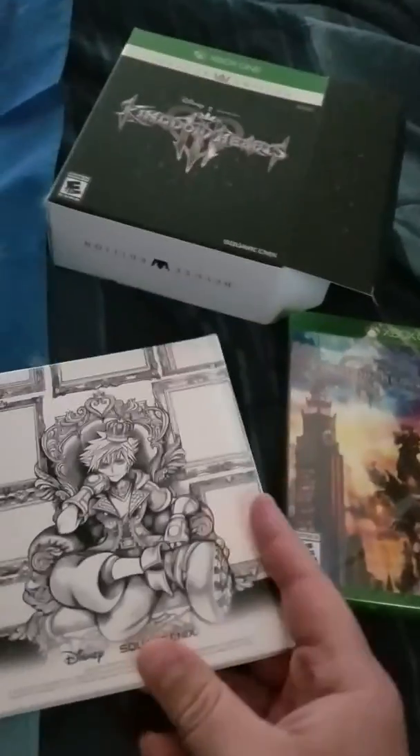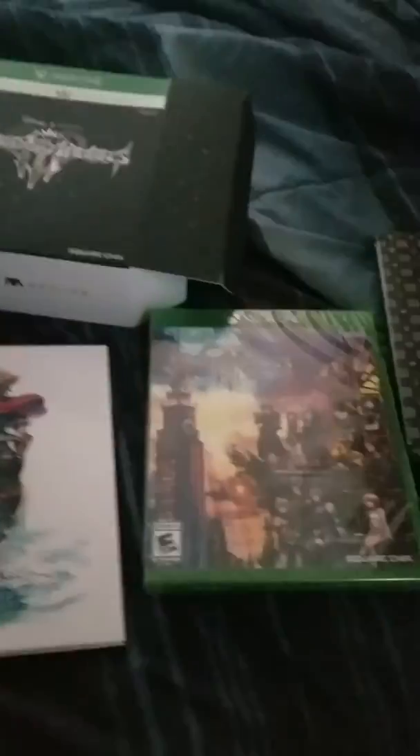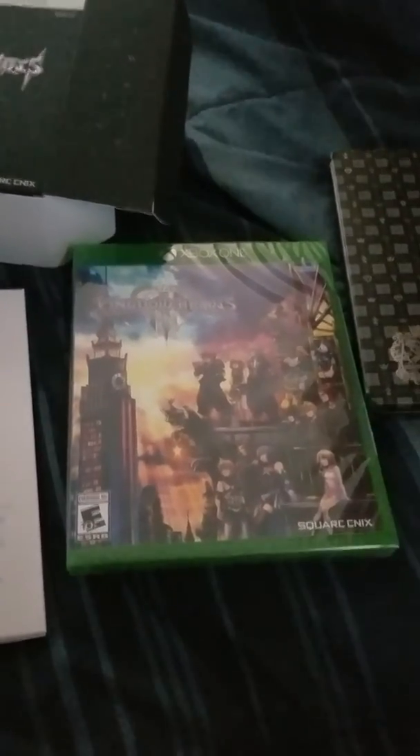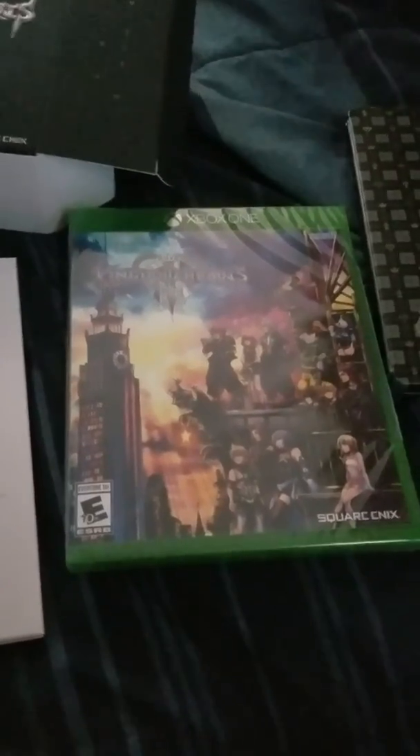So there's my unboxing of the Deluxe Edition for Kingdom Hearts 3. I hope you all enjoyed it, and if you'll excuse me, I've got some Heartless to slay and a Keyblade to wield. Later!